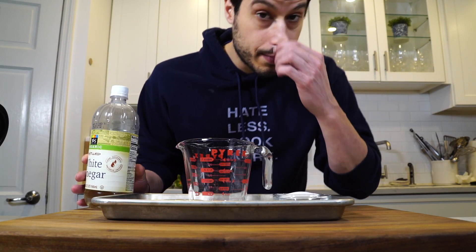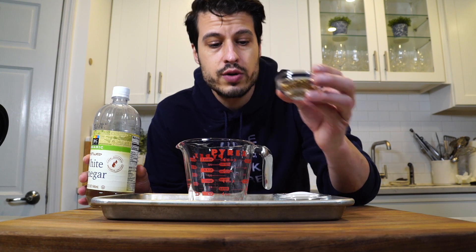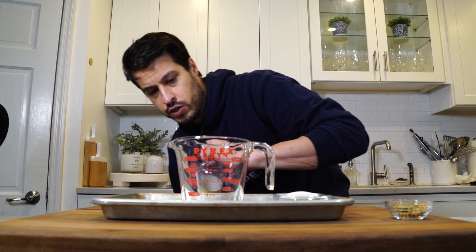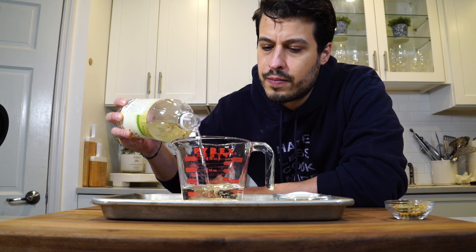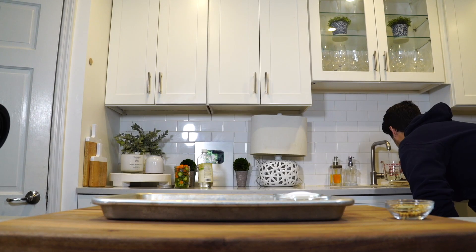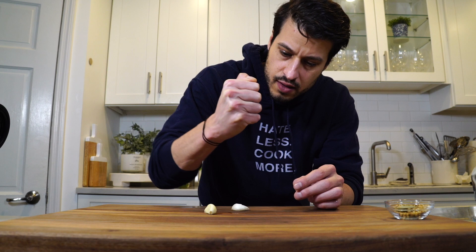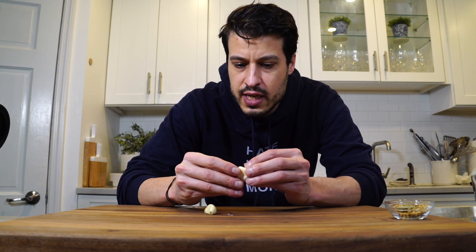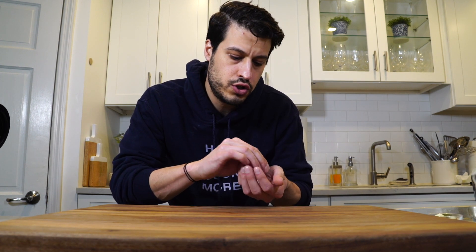Now we can work on the pickling liquid. First, we're going to toast the seeds in a pan, get those nice and toasted, and then we can add the vinegar — about three quarters of a cup of white vinegar. Then I'm going to add about a half cup of water. I'm just going to smash some garlic to release some juices. Maybe I'll toast that too beforehand with the spices. Now let's go over to the stove and bring this all up to a boil.